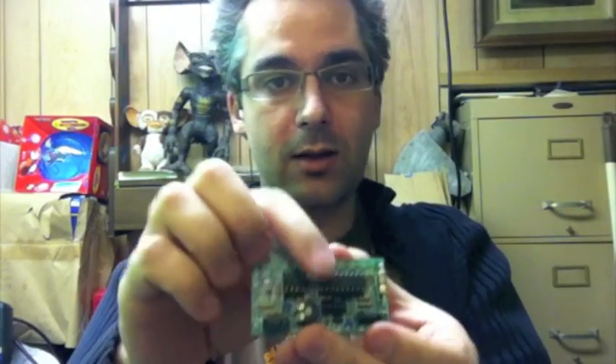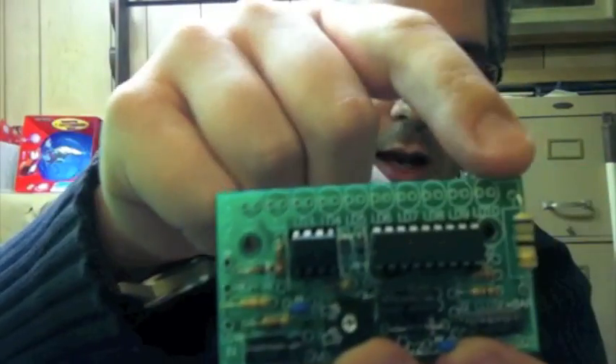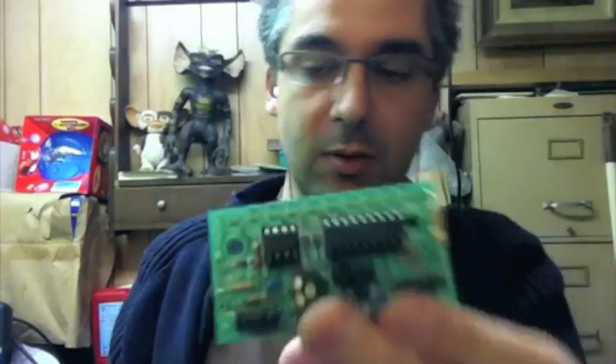We have ourselves a couple of integrated circuits, a bunch of diodes and resistors and capacitors. And this row along the top is where the LEDs are supposed to go. These are the LEDs they supplied — just standard LEDs.